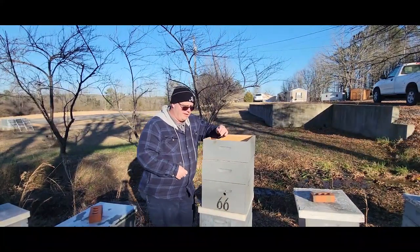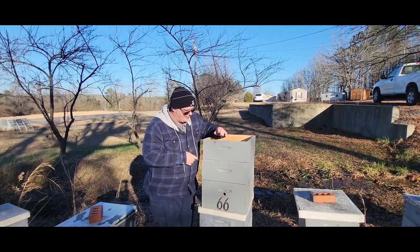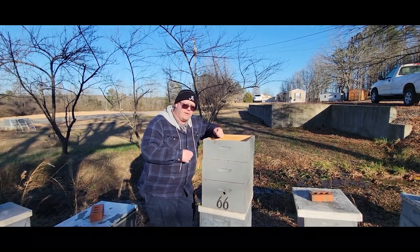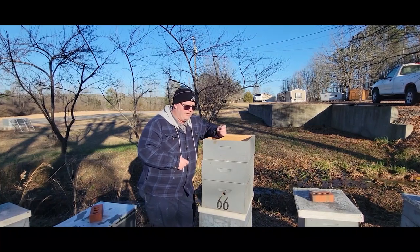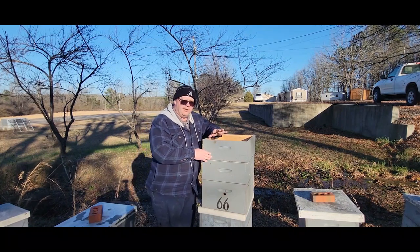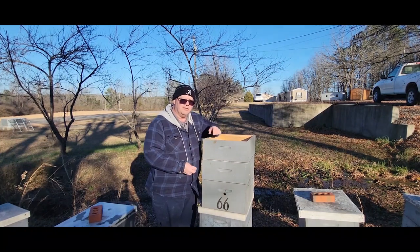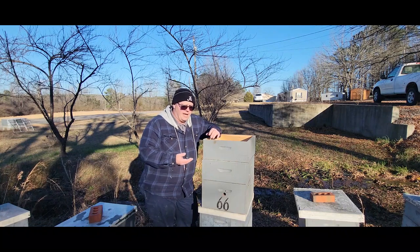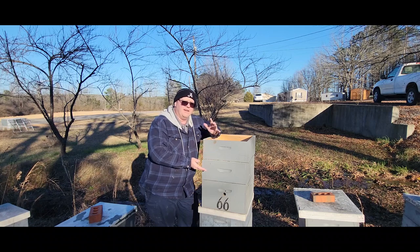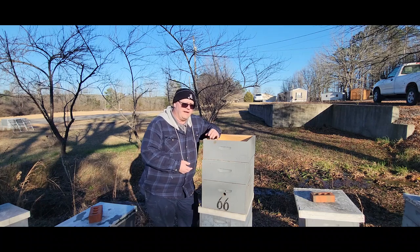I will continue to do this technique going forward in my beekeeping career. I had the biggest honey crop I've ever had last year, but I did have an unexpected surprise come about by sliding that super back. I had 30 colonies come out of winter for 2022, and of those, seven of them wound up having two queens due to this setup - one queen above the excluder and one below the excluder, with brood almost equal above. That was really a big surprise for me. I thought it would be possible I might wind up with a queen above the excluder, but I never considered the possibility of having a queen above AND below.